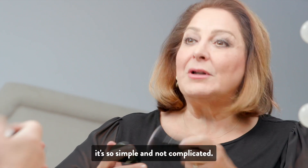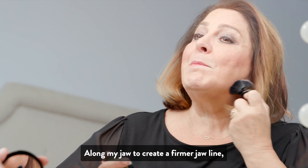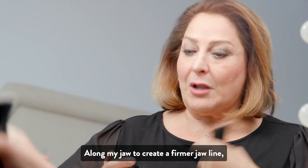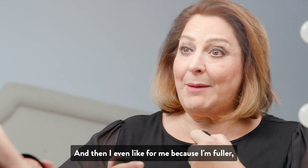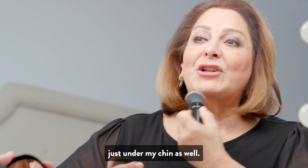It's so simple and not complicated — along my jaw to create a firmer jawline along the jawline. And then I even like, for me because I'm fuller, just under my chin as well.